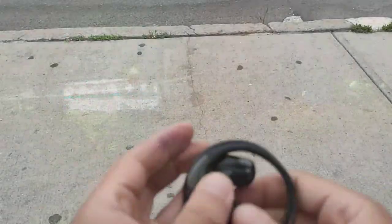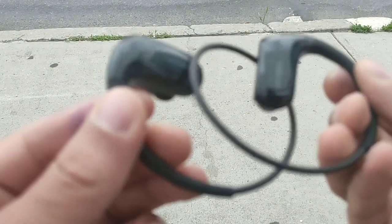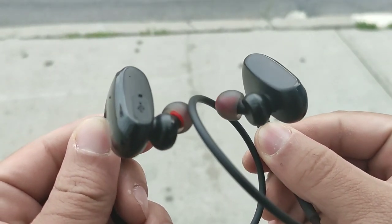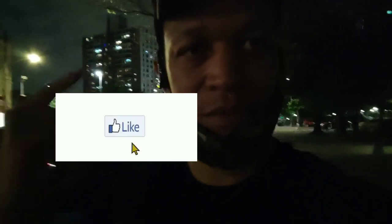I can adjust the volume with my smartwatch, but there are no volume controls on the earbuds themselves — just keep that in mind. I really like the sound quality overall; they sound great and I can definitely recommend these. I'll leave a link down below — make sure you hit the like button to show some love to The Calm. These are really incredible earbuds for sports and athletes. Let me know what you think down below!